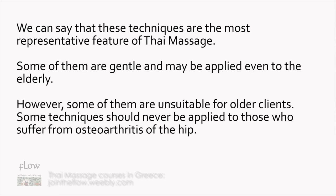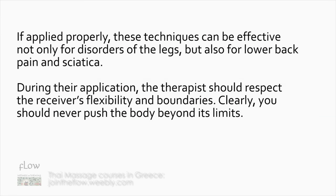These techniques are the most representative feature of Thai Massage. Some of them are gentle and may be applied even to the elderly. However, some are unsuitable for older clients. Some techniques should never be applied to those who suffer from osteoarthritis of the hip.